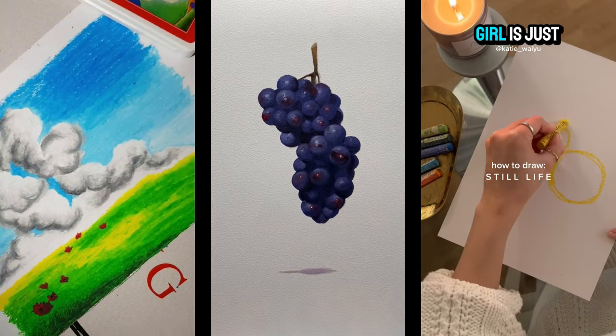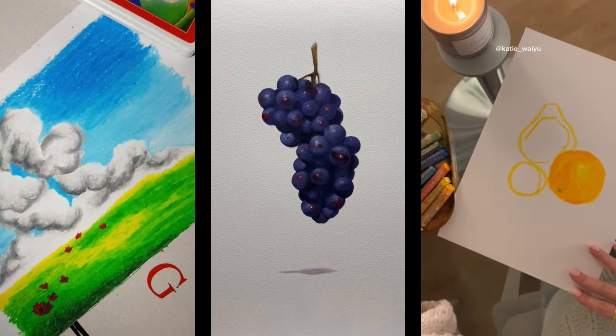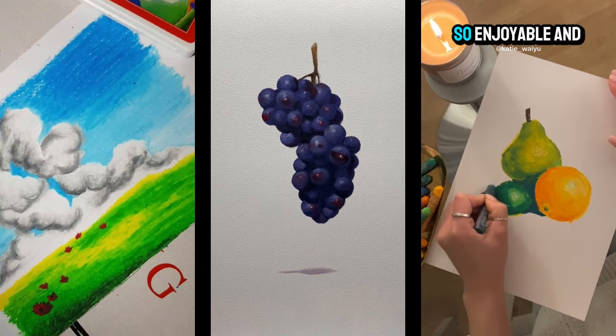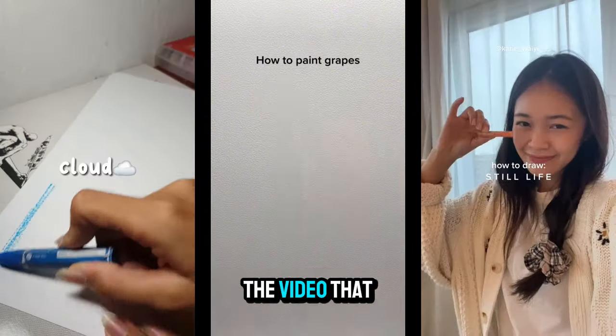In this last video, a girl is just chilling at dusk with an aromatic candle, enjoying drawing tropical fruits with nature color green as the main palette — so enjoyable and chilling for self-healing. That's all the videos that will inspire you for your art today.